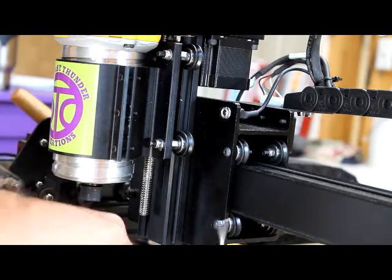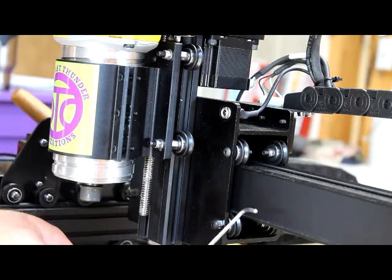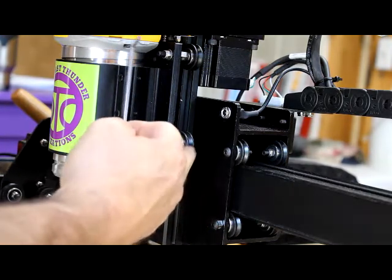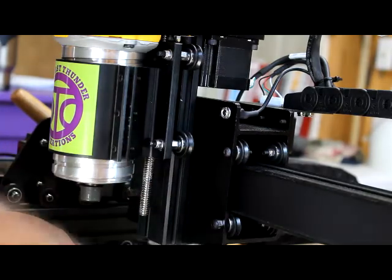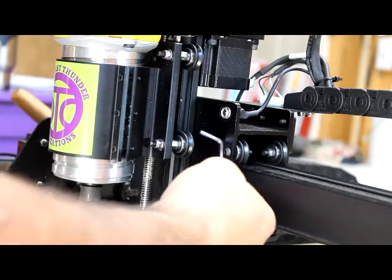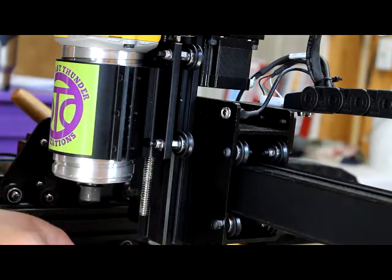Nope, doesn't work. This is the 3mm hex key that came with the Inventables X-Carve kit. And this little roller here on the Z-axis is the last one that I'm working on. I have it adjusted, but I can't tighten it up because that doesn't fit.